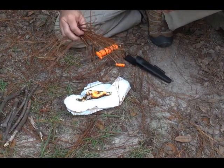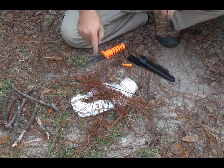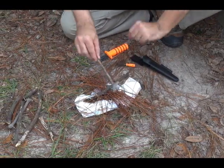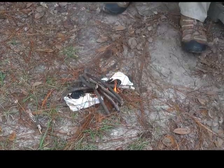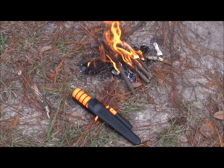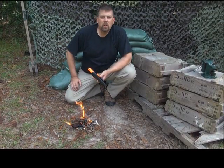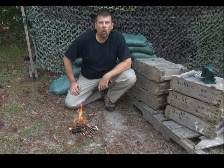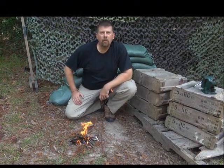Now the pad's on fire. We already pre-staged our kindling — our little pine needles and tiny little sticks to get us going. Using the Survival Edge knife with the fire starter from Cold Steel and a generic maxi pad, some sticks and twigs, we now have a survival fire and we're ready to go.